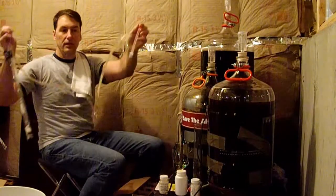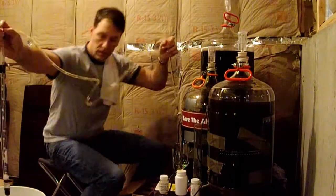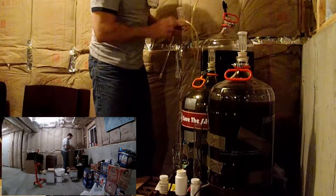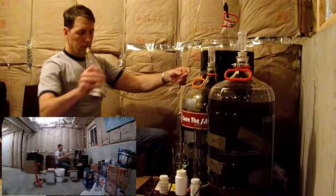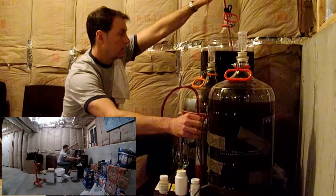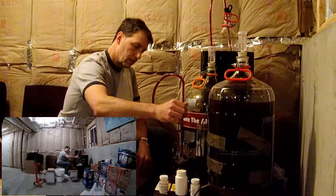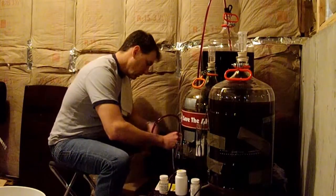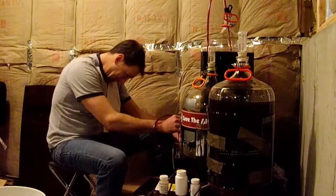As far as bottling this goes, what I did is took the regular bottling wand that I used for beer that I put on the end of the bottling bucket, and I just attached it to the bottle siphon. I'm going to take this off and just bottle straight from here. I can't see down inside there — I'm going to have to hold up the bottle.